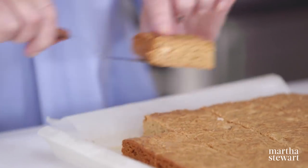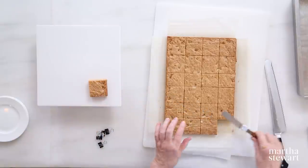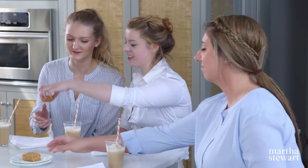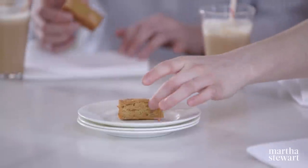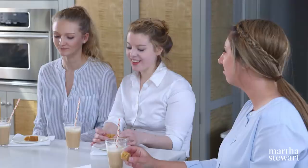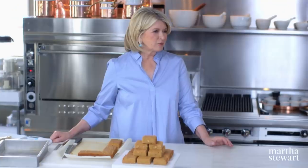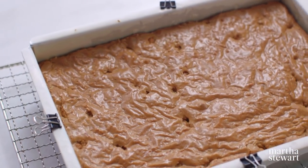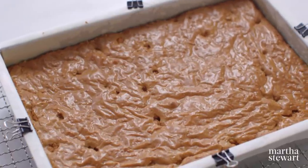These blondies, because of their high sugar content, will last quite a while. Would you like to try one? Just help yourselves. So what do you think? So good — rich and buttery. I like the cashews. This recipe will certainly become one of your family's favorites. Enjoy.